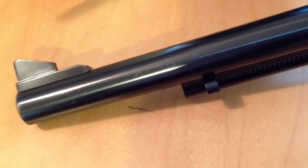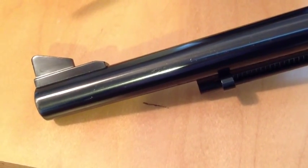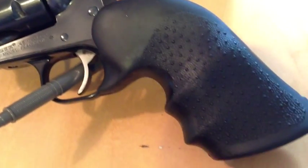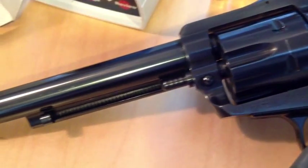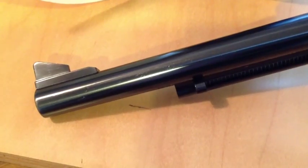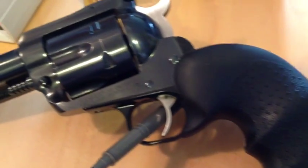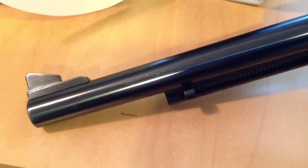There are three stars to this video. The first star is the Ruger Convertible Blackhawk in .45 Long Colt caliber. We're not using the .45 ACP cylinder because it doesn't shoot as accurately as the .45 Colt cylinder. A lot of shooters who have convertible Blackhawks have found the same thing — the .45 Colt is the accurate cylinder of the two. But it's nice to be able to shoot .45 ACP in a pinch. This is a very accurate revolver, and it is the main star of this video.